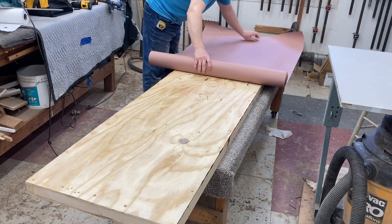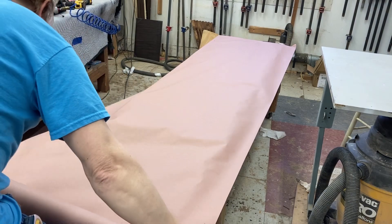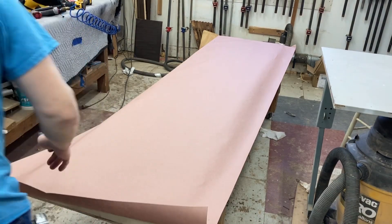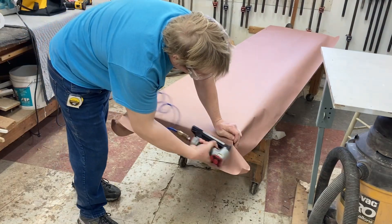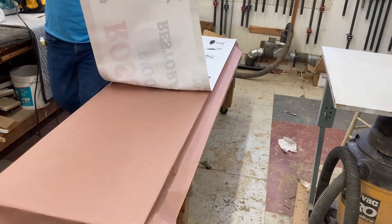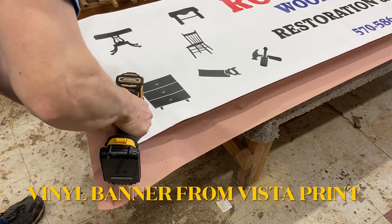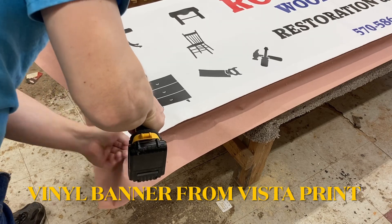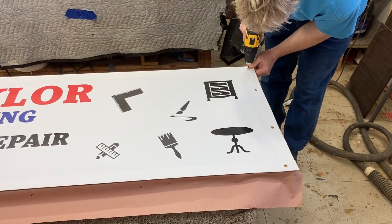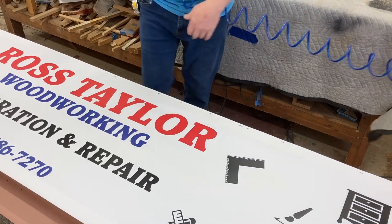I decided to put some rosin paper behind the vinyl banner. It'll help to absorb moisture if any moisture gets behind the vinyl, and creates a little bit of a release between the wood and the vinyl. I'll lay out the banner, stretch it as best I can, put some screws in the corners, then staples along the top and bottom edge.